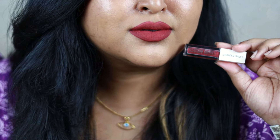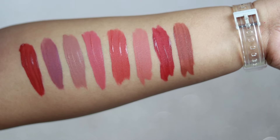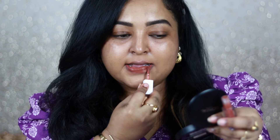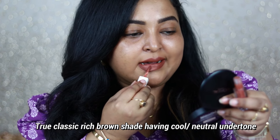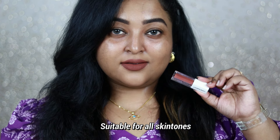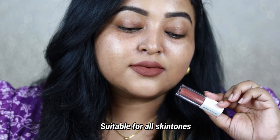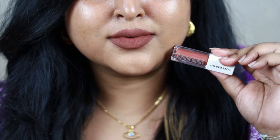Spanish Coffee is another gorgeous shade — if you want a true coffee shade, a rich brown with cool to neutral undertone, do check this out. It looks beautiful on all Indian skin tones and is a perfect fall/winter lip color. You can wear it with just bold black winged eyeliner or just mascara. It's a very royal, sophisticated color. Between Irish Coffee, Spanish Coffee, and Holiday Coffee, I'd say go for Irish Coffee or Spanish Coffee.